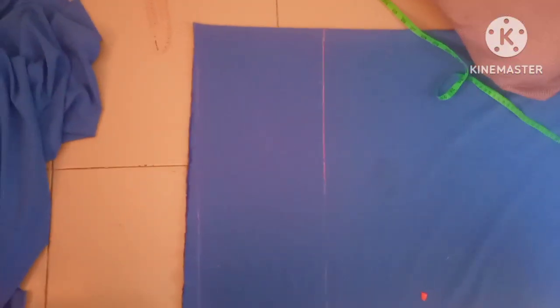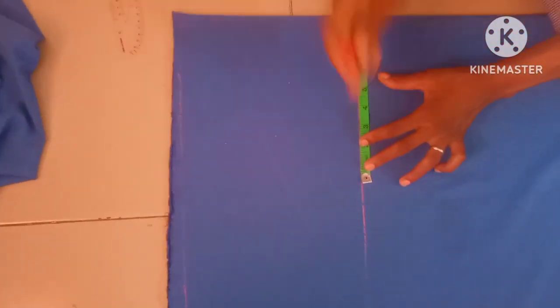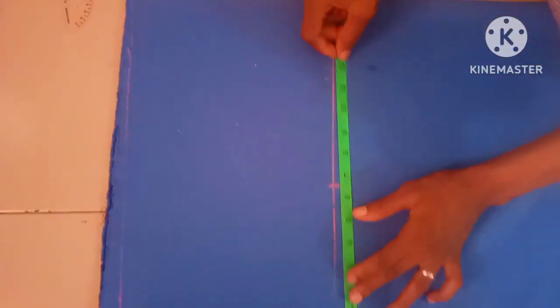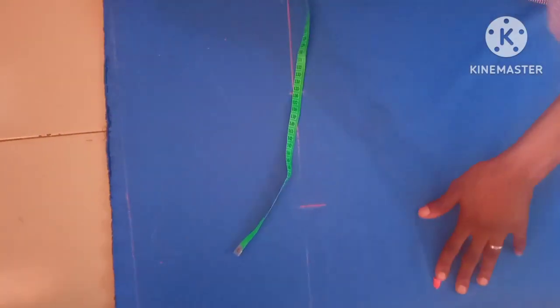You can see the armhole line now. This particular dress is not fitted at all, so I'll be using the normal bust measurement. For this dress the bust is 36 inches — nine inches in four places gives us 36 inches. After taking nine inches for the actual bust measurement, I'll be adding six inches because this is not fitted at all. From that six-inch addition I'm going to slant down to the length of the dress, which is 59 inches with seam allowance. That is the full length of the fabric.